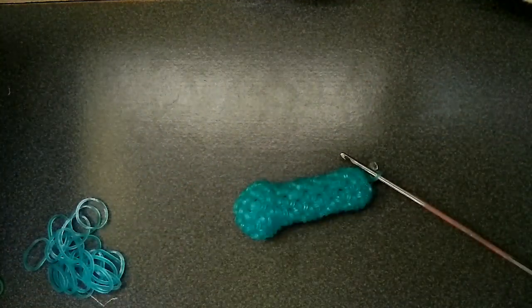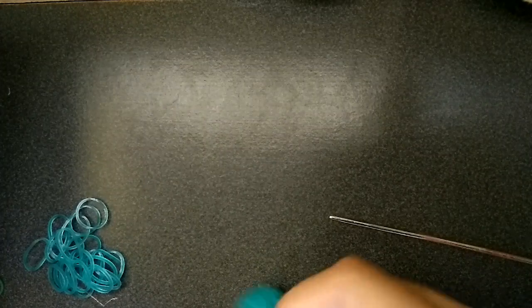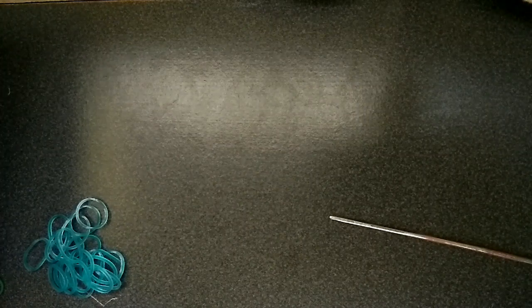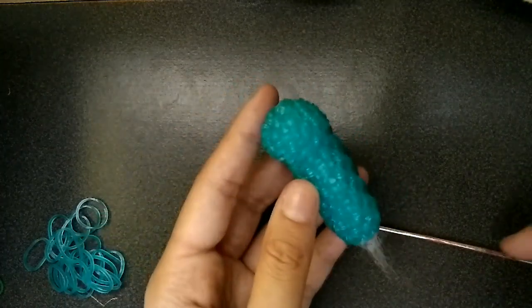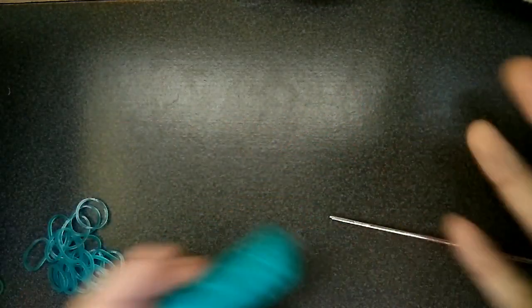It should look something like this, so now we just have to close it up. Oh wait, we need stuffing first. I have actual stuffing — I actually don't need this much, just a tiny bit. I usually use cotton balls but I ran out. You can also leave this guy unstuffed because like the purple one, he has no stuffing and he's totally fine. It's not really a big design so you could totally leave it unstuffed if you want — he'll just be a bit more squishy.